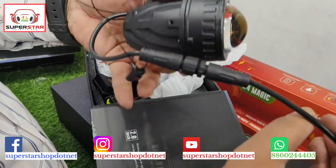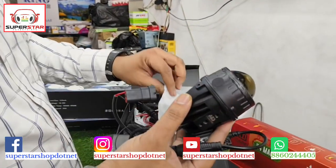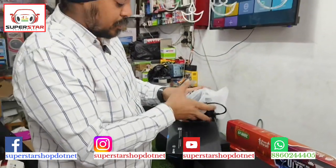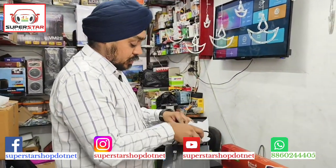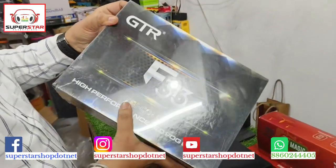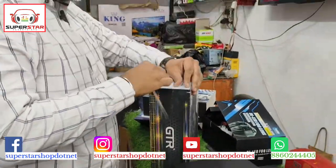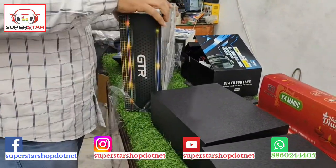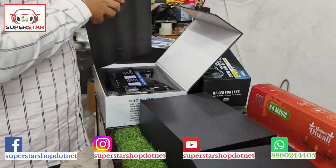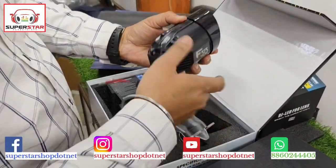For all the prices, message our WhatsApp number — I will also provide price details in our YouTube videos. This product is available in three colors. We also have another company option: the GTR company tri-color, also in 3 inches. If you are spending money, you will have a good choice with three color options. This comes with a proper warranty card. This is a GTR company 3-inch projector.